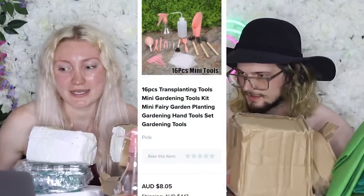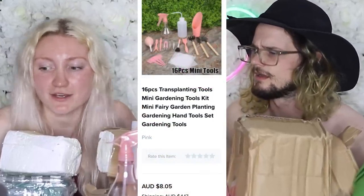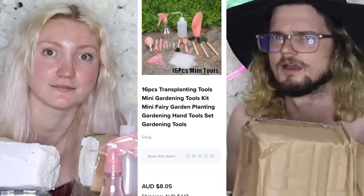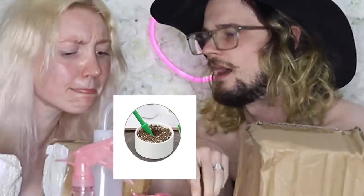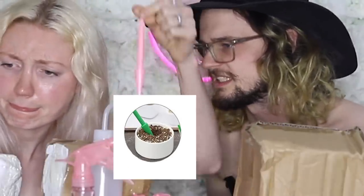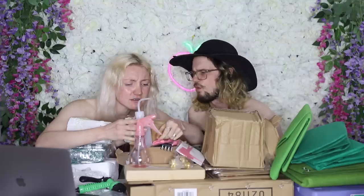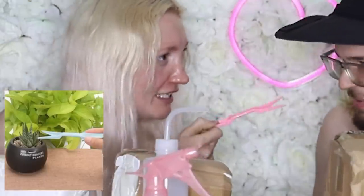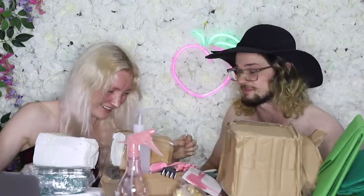It's a 16-piece transplanting tools, mini gardening tools kit, mini fairy garden planting, gardening hand tools set. There we go — you punch it down to create a hole to stick a seedling into. I don't know what that fork thing is meant to be. That's to intimidate the plant. You better grow. We should order the food.